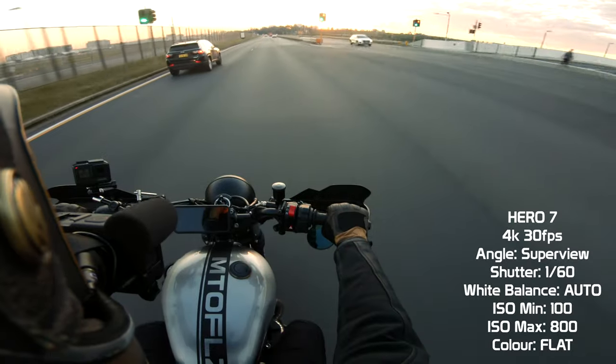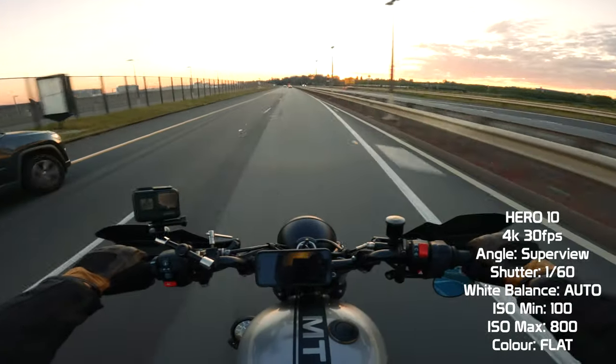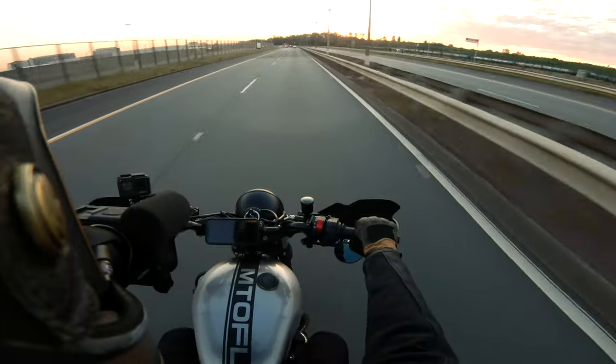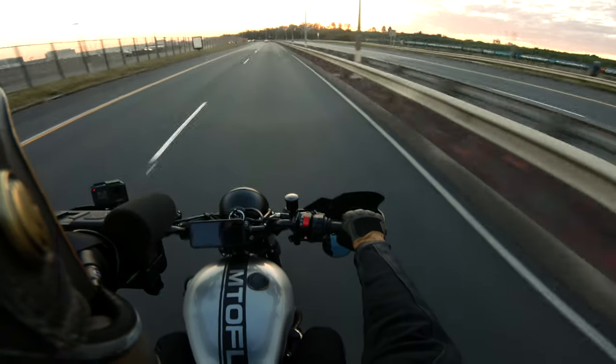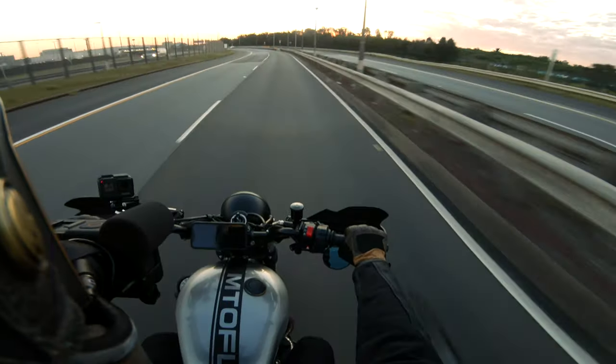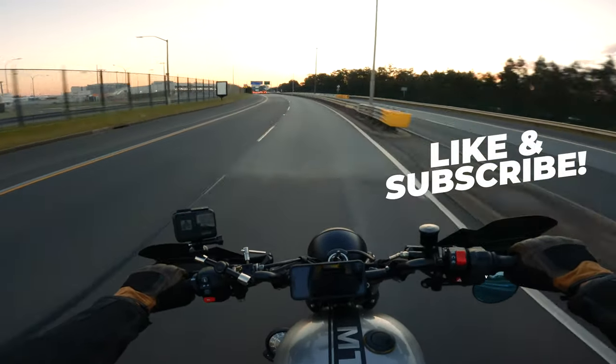When grading this footage, I found that the Hero 10 had a better dynamic range to work with, meaning I could do a lot more when adjusting exposures and altering colours. Not by much though — the Hero 7 still looks great for a three-year-old camera. One downfall is that the battery doesn't perform any better than the Hero 7, and I've read that it actually performs worse than the Hero 9. At this point I've gotten about an hour's use out of the first battery.